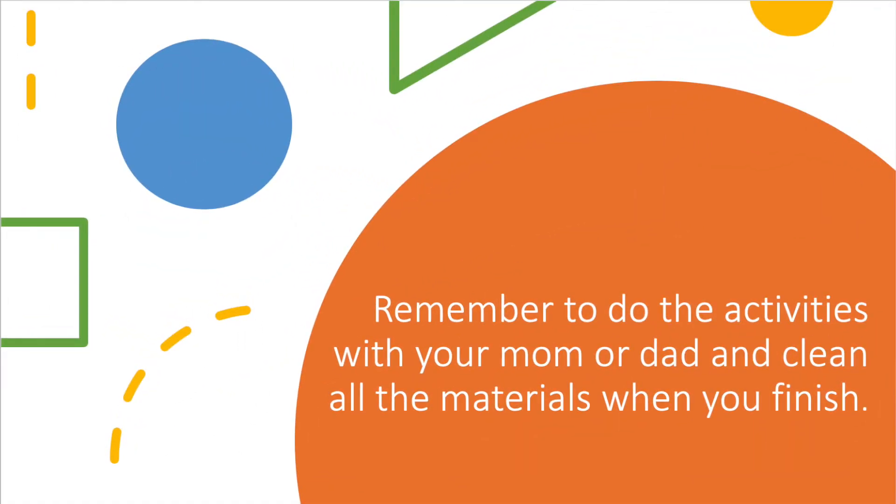Remember to do the activities with your mom or dad and clean all the materials when you finish.